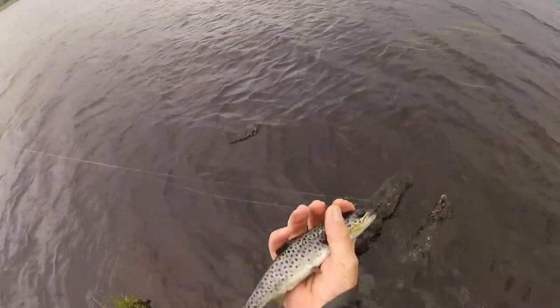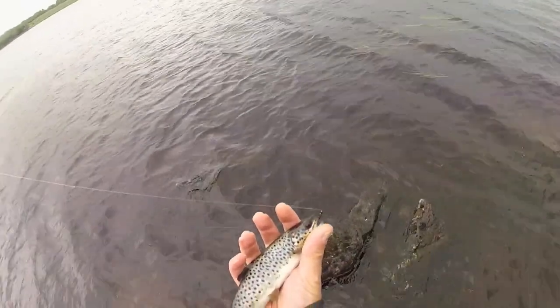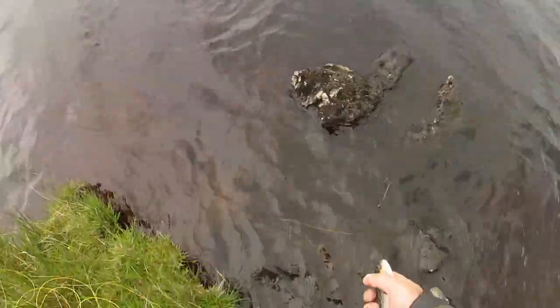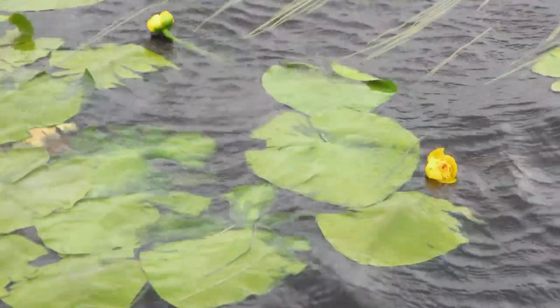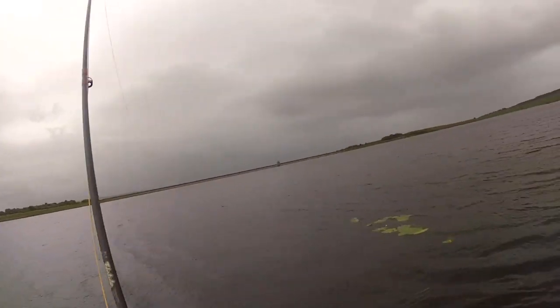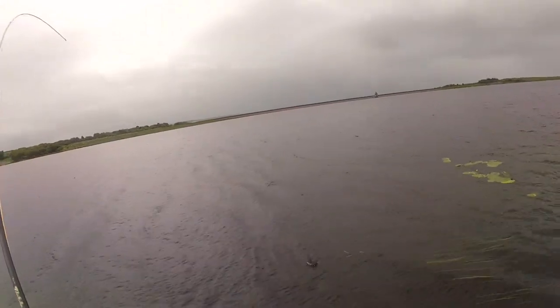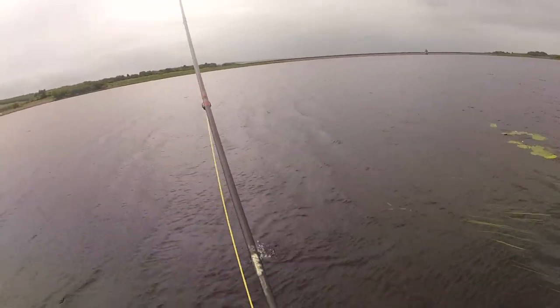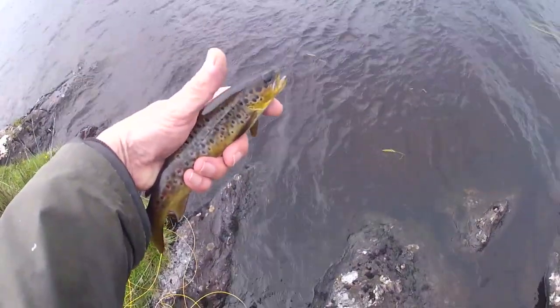On the Bibio, first cast, first fish so to speak. It's one of those funny ones, almost sea trout looking... Different looking fish.